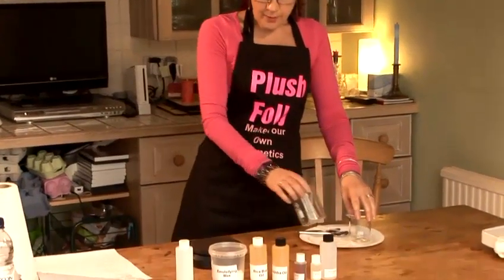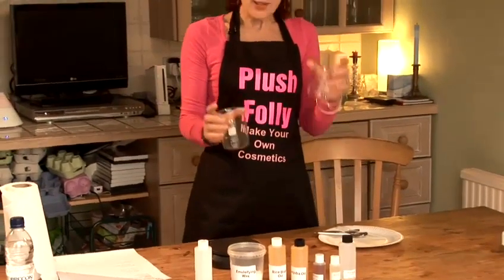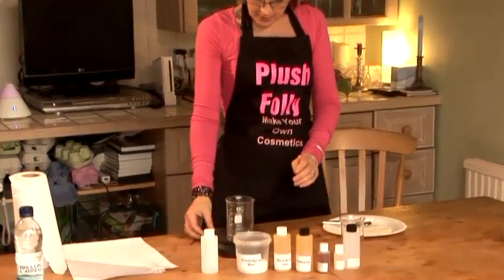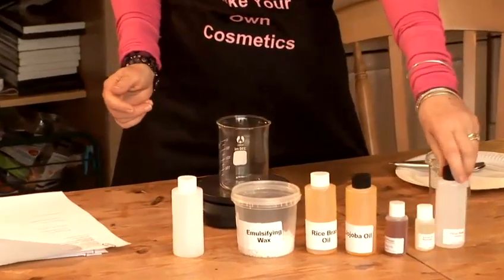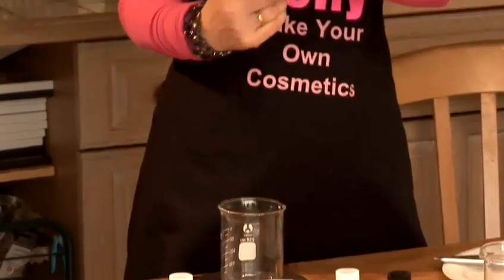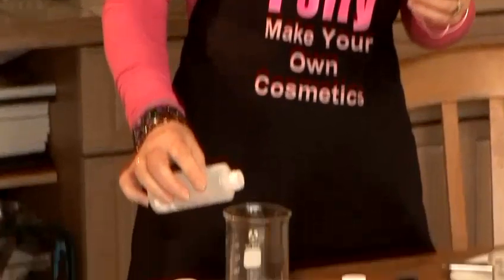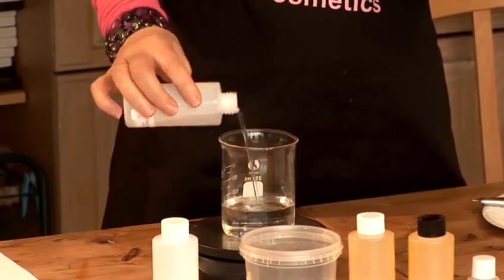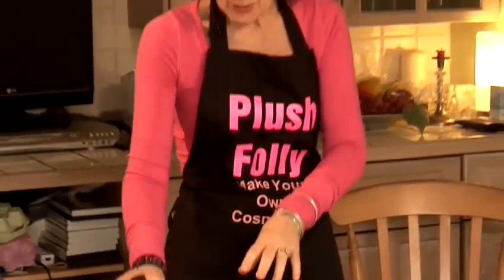To make our conditioner we need to warm the oils and we need to warm the water. So first of all I'm going to weigh the water into our pot here. We need 80 grams of rosemary water — 83 grams, that will do.